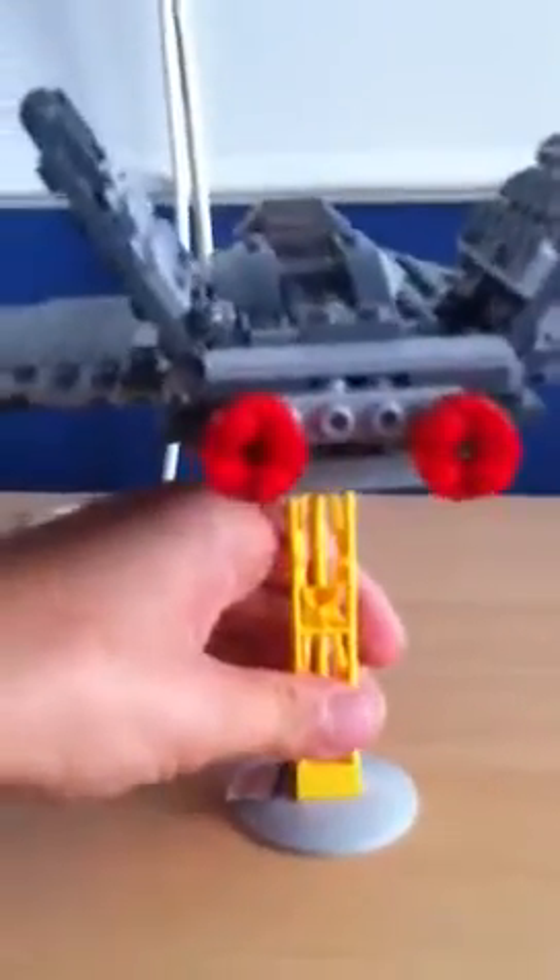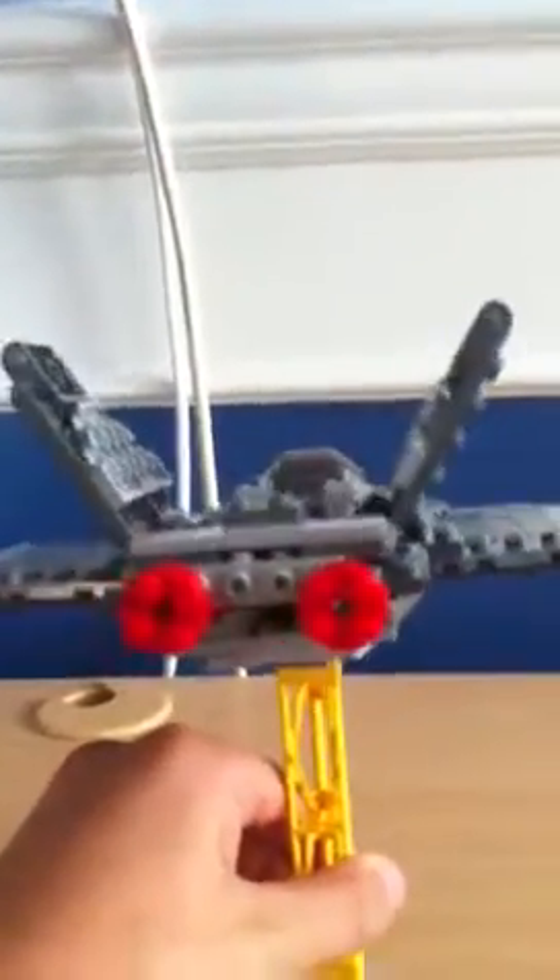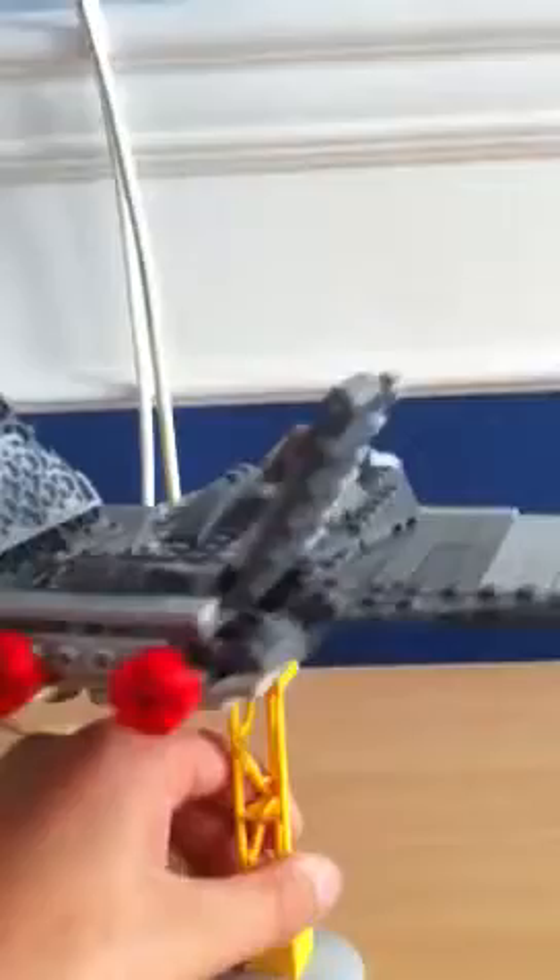It's got the afterburner there. It's got the tilted wings here. It doesn't do much unlike my F-14 Tomcat and Abraham's tank. But yeah, it's still pretty cool. It can hold one person in the cockpit.